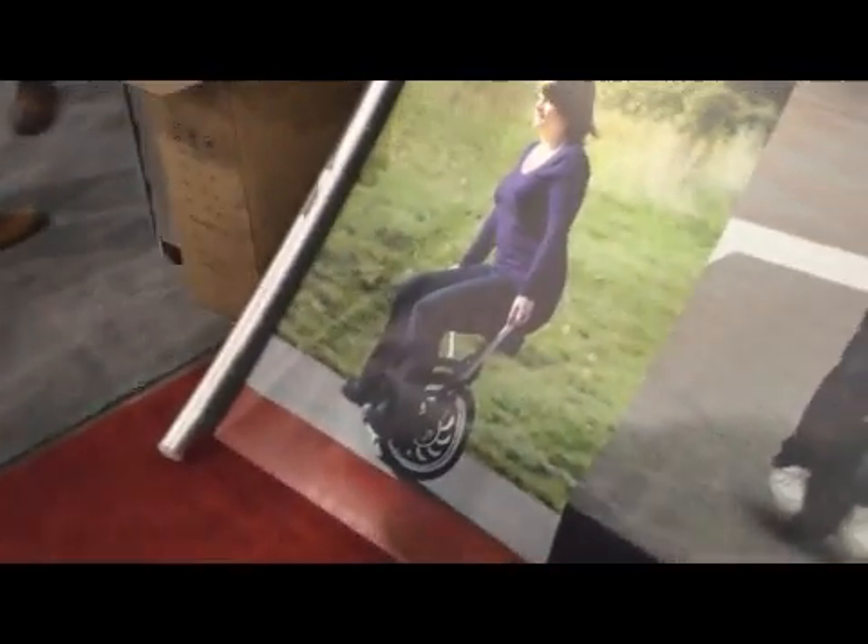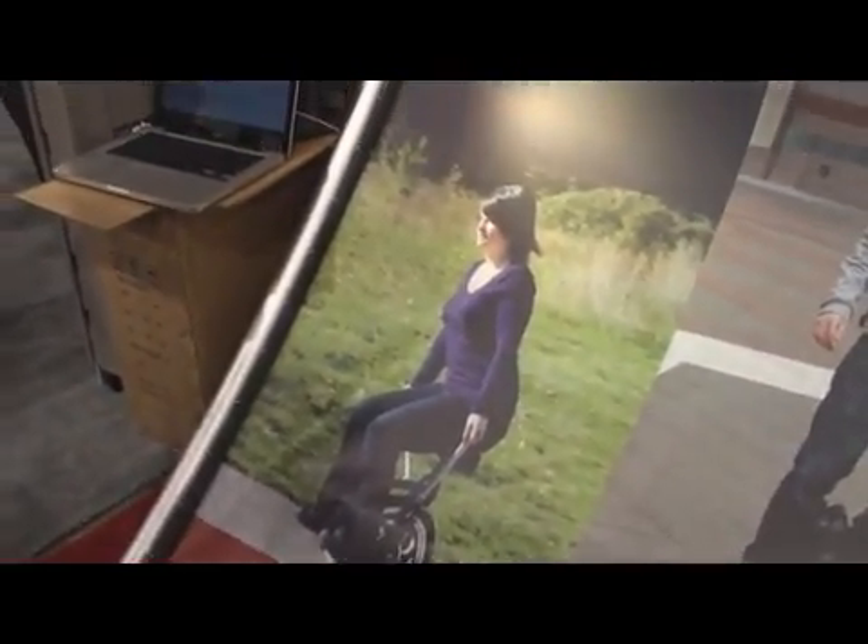Take it down the sidewalk, take it down the strand, take it around town, take it around the country. It's small and compact. And I guess it's green.